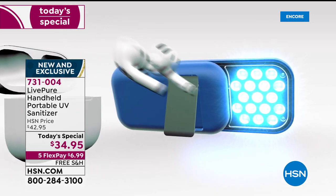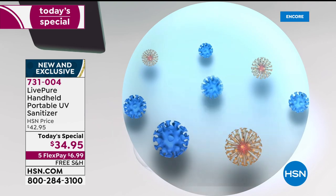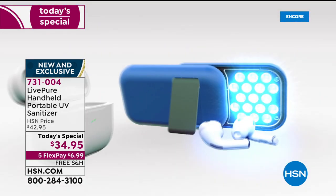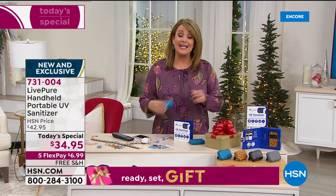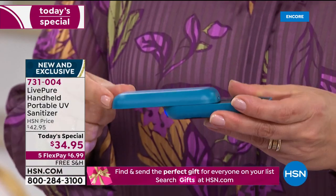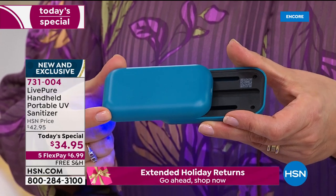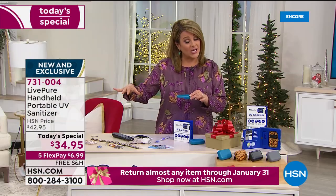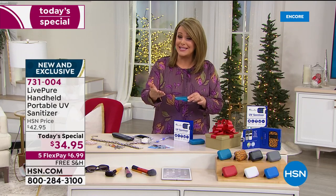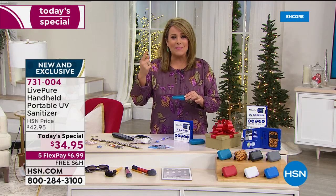It's a portable handheld rechargeable UV sanitizer with real, true, latest technology and dual UV sanitizing for $34.95 — so affordable for something that gives you peace of mind and helps you feel empowered. If you want to break it up over time, we've got flex pay at HSN so you only pay the first $6.99 to get it home. My son is finally going back to school at 11 years old — I want to sanitize even the bottoms of his shoes.